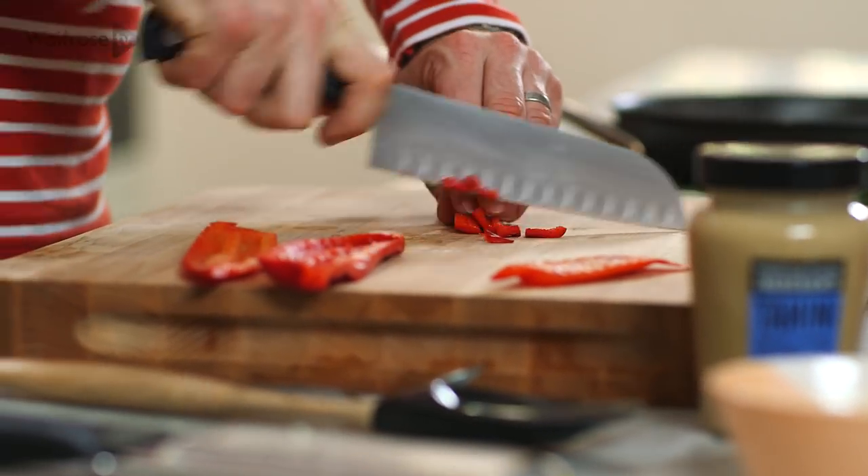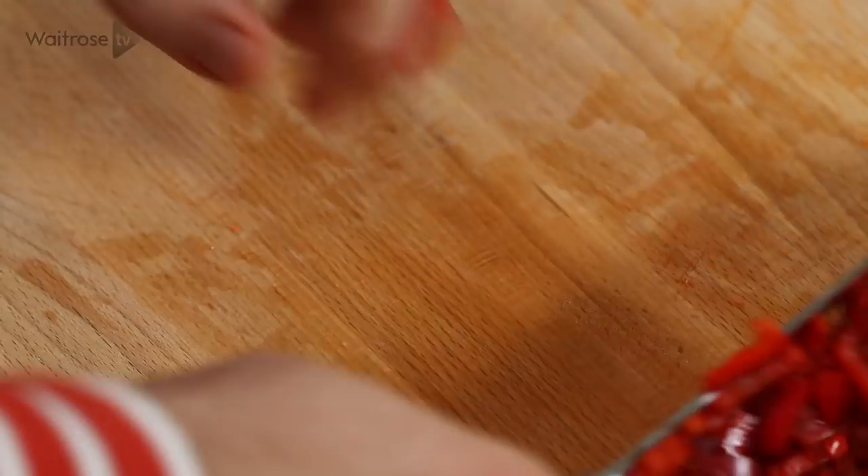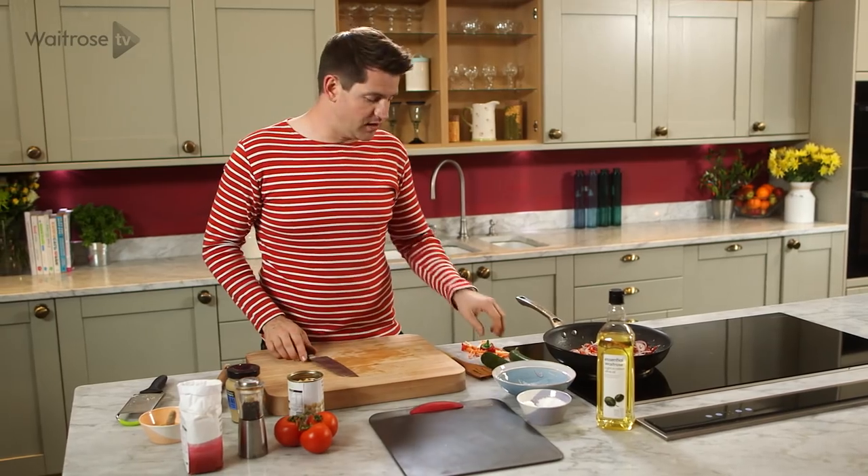You want to just cut these into small pieces and then go in with the peppers. You want those peppers to really soften and start to caramelise on the edges.